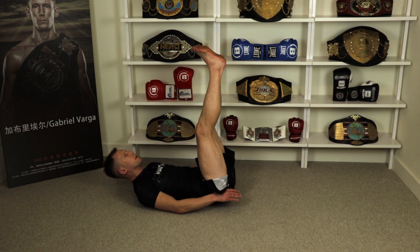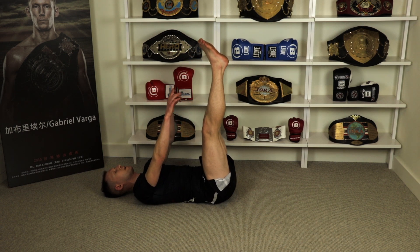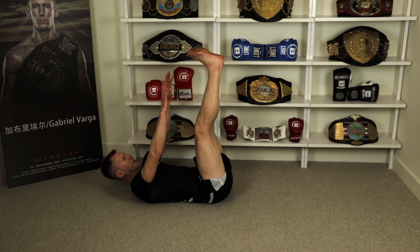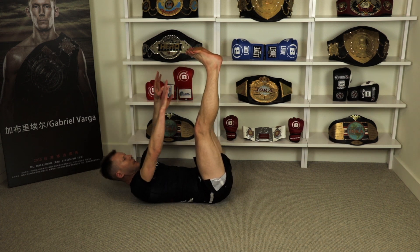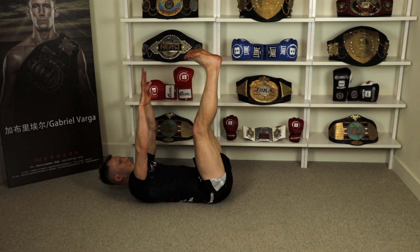And legs straight up, reaching for the toes. Try not to bend your legs, keep them straight. One, two, three, four, five, six, seven, eight, nine, ninety.